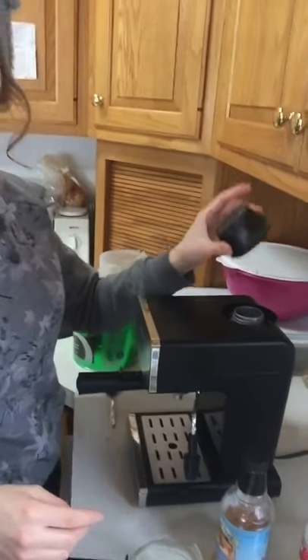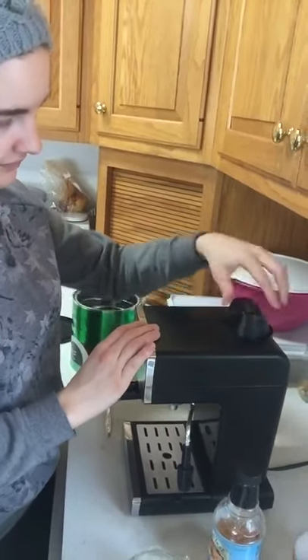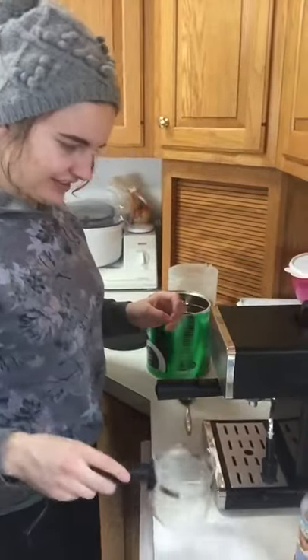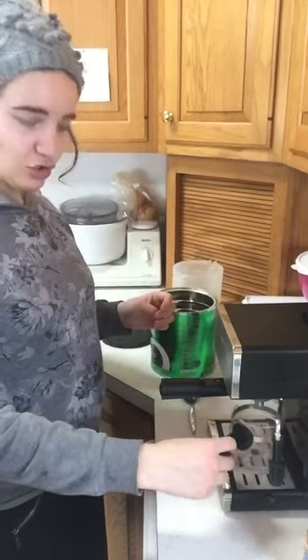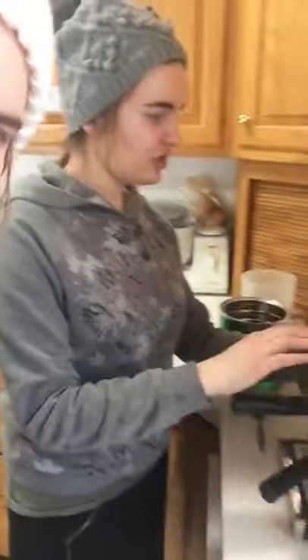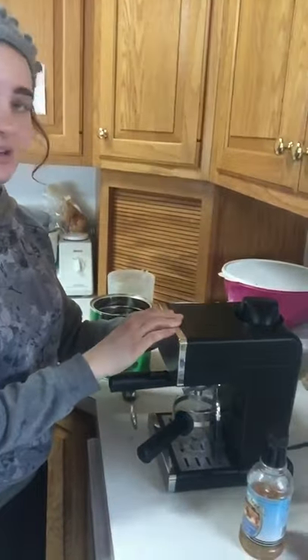Then you put the cap on — put the cap on that baby! You can tell she's all into this. Then you stick it underneath so it can drip in, and then you just turn it on to brew. We'll be back with you once it starts brewing.